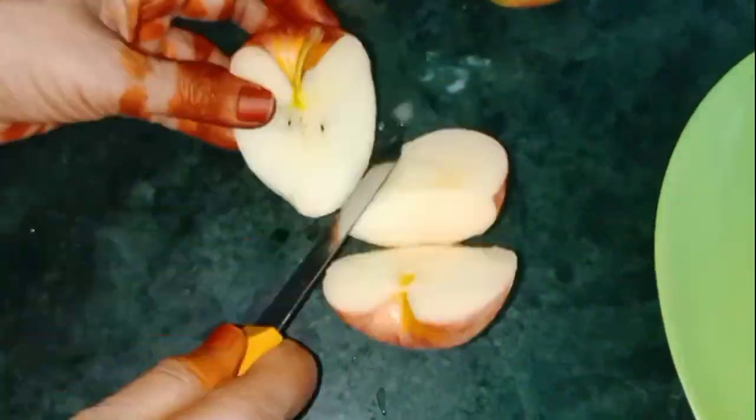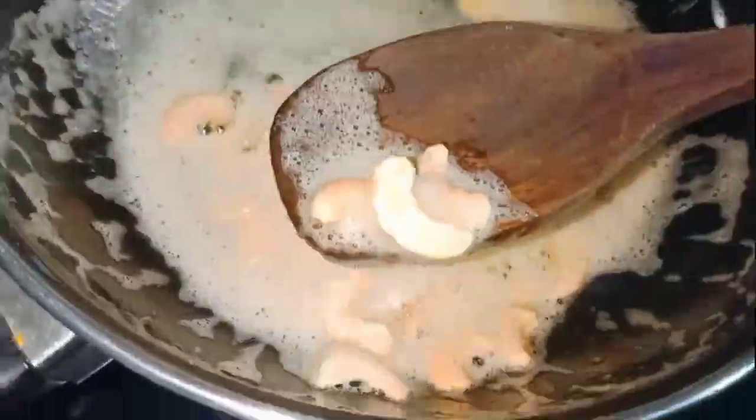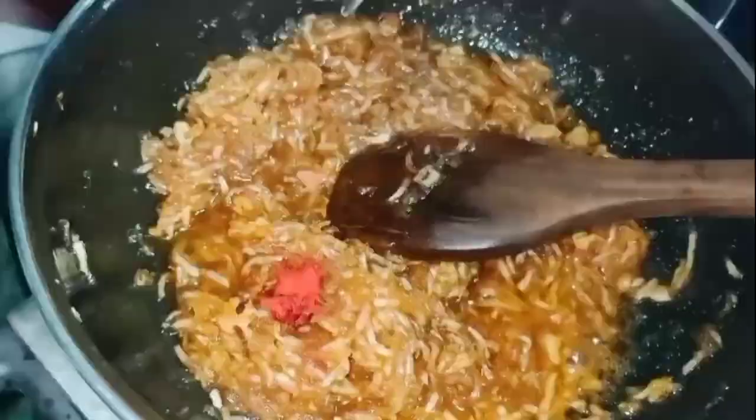Hello everyone, welcome to the recipe of apple halwa. Please share this video, like and subscribe and click the bell icon.